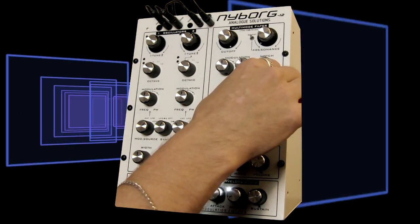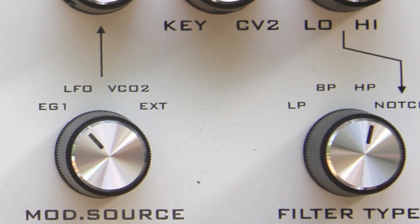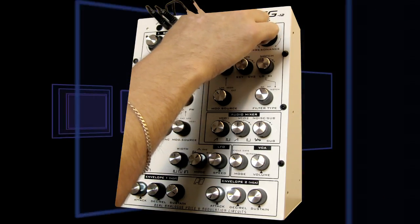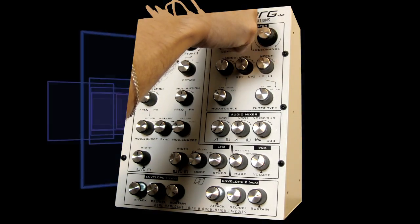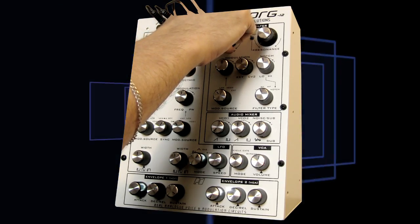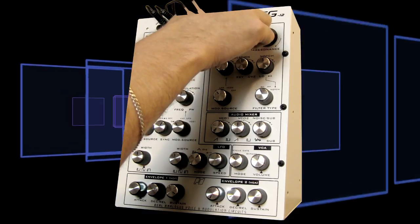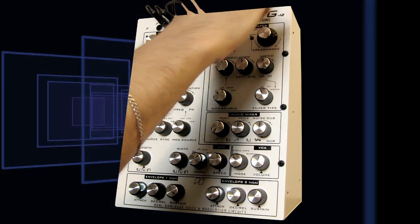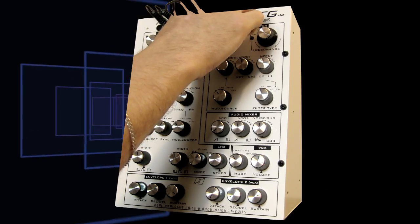Let's have a listen to the bandpass filter. As you remember, a bandpass is a combination of a low-pass and a high-pass that makes a hump in the middle that you can move around. It has a really frothy, foamy sound.